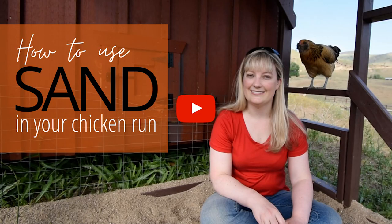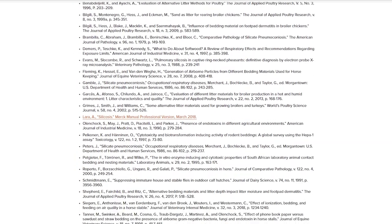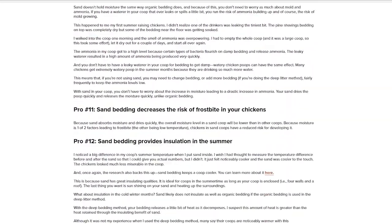Those are the five questions. If you want more information on sand, I have a YouTube video on using sand in the run that I'll link to, a very detailed and well-cited article on sand and silicosis, and a very long and useful article on how to use sand in the coop — the pros and cons — trying to answer every question you might have. If you have other questions about sand that I haven't answered here, please leave me a comment below and I'll try to get to it. It does take me a while, but I'll do my best. I hope this has been helpful — until next time, happy chickening.